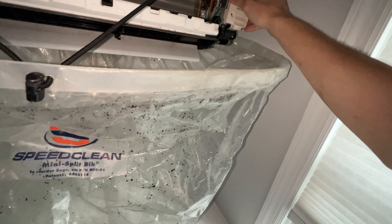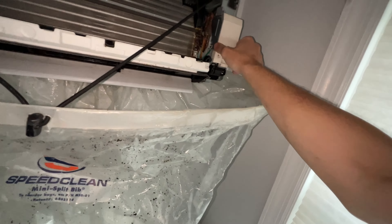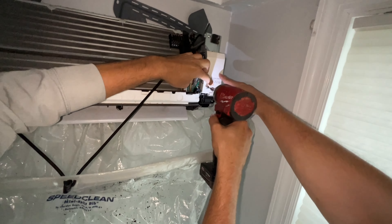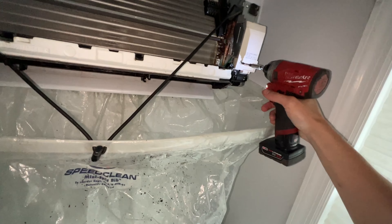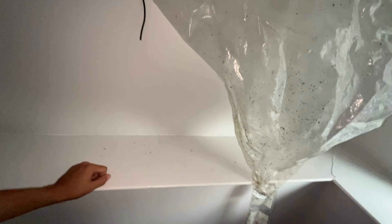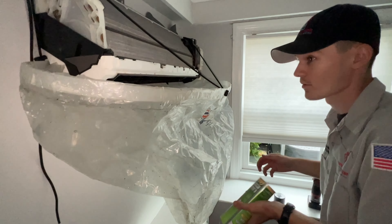I'm going to put the electric cover on here just for some extra safety — I don't like to risk getting the electrical components wet. I'm going to take the cleaner and shake it up so it foams nicely.